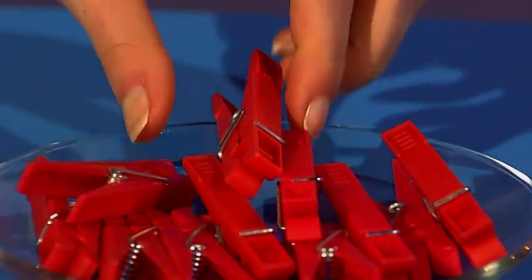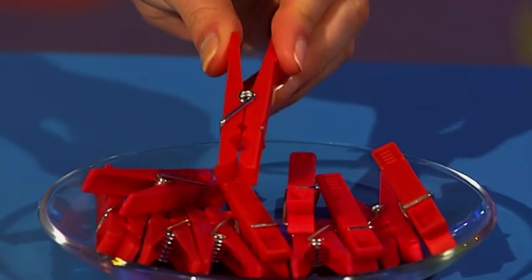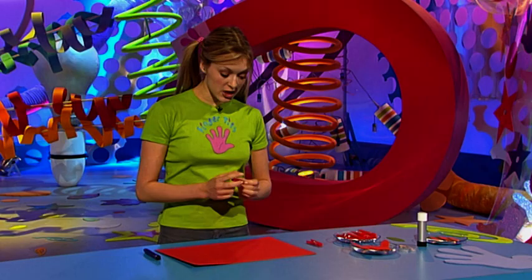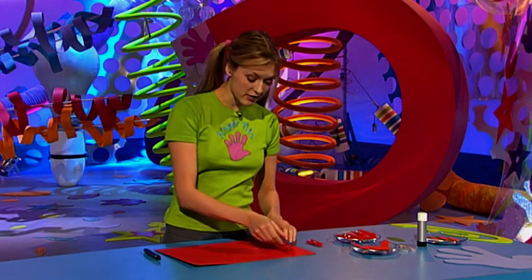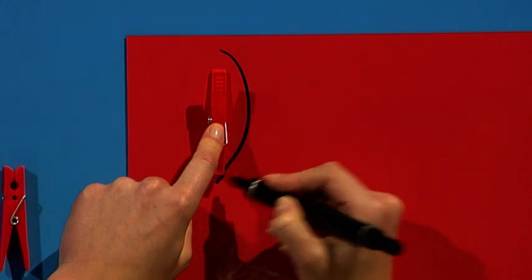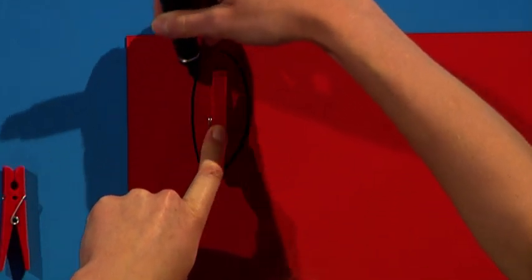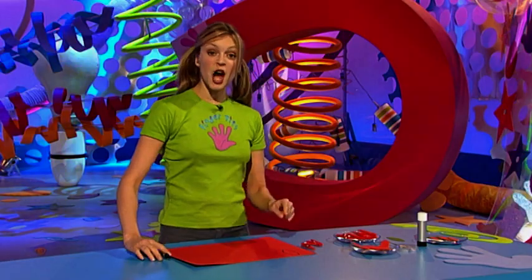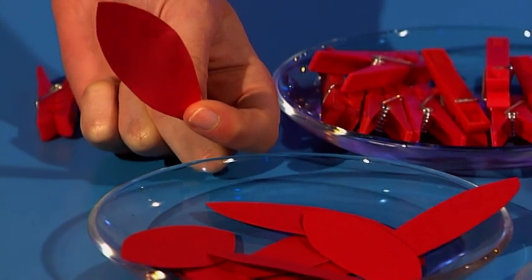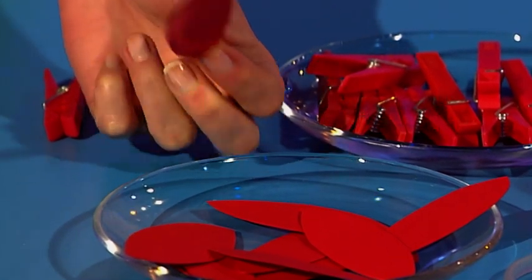Now to make your Venus Flytrap Tidy, the first thing you need are some pegs. I'm going to use red plastic ones, but you could use wooden ones and paint them. Take your peg and put it onto a piece of red card and draw around it slightly bigger than the peg itself to make a kind of leaf shape. Cut this shape out, then use this one as a template because you need to cut out another 11 — you need 12 in total.